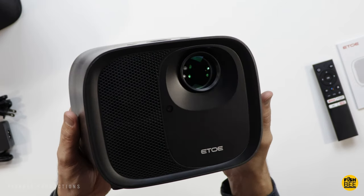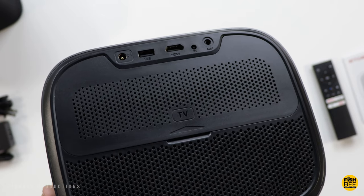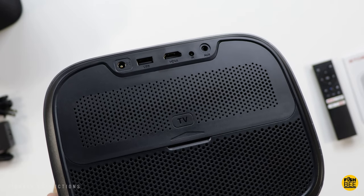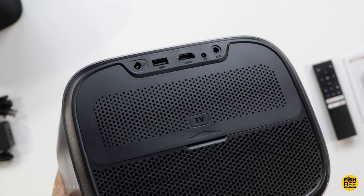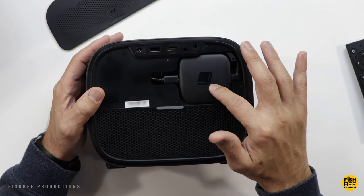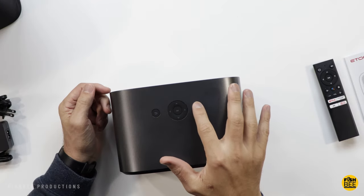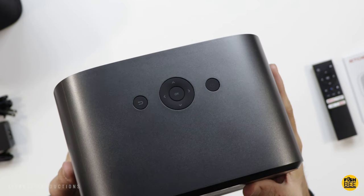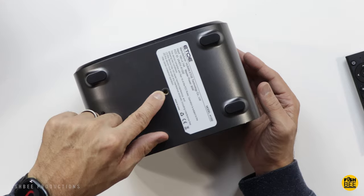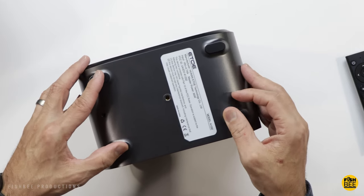Here on the front, you get your auto focus and air ventilation. Here on the back is where you plug in the power, one USB port, one HDMI port, your remote control sensor, auxiliary port, and air ventilation. You'll also notice it has a back cover, and that's where you're going to see your device that's plugged in for the Android TV. Up here on the top, you've got your power button, directional arrows, okay button, and back button. Here on the bottom, you've got some threads if you want to mount this to a tripod or ceiling, and nice rubber feet as well.